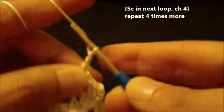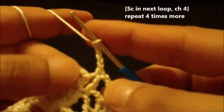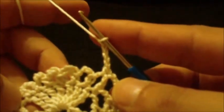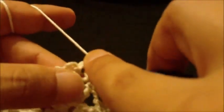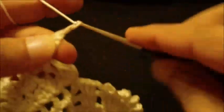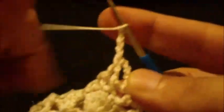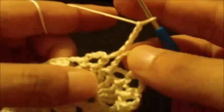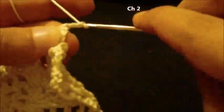Chain four and we do this four times: single crochet in the loop, then chain four, single crochet in the loop, chain four. Until we reach the final loop — we do one single crochet and chain two only.